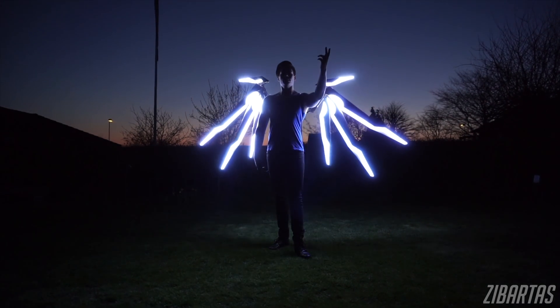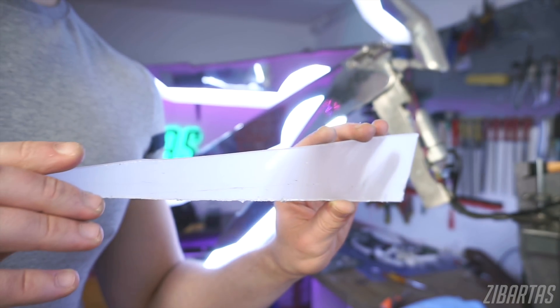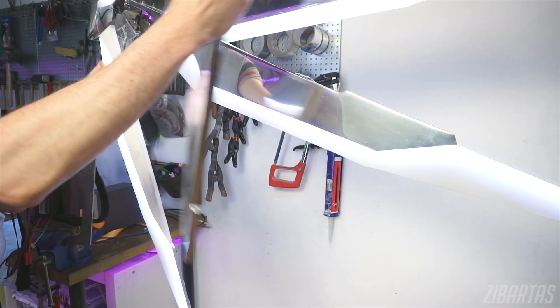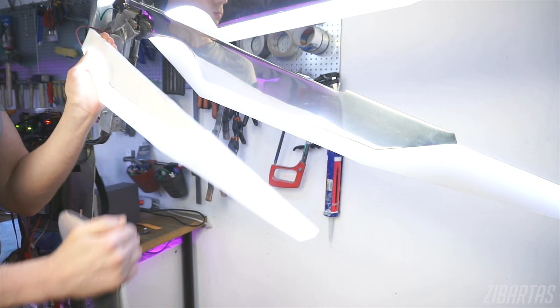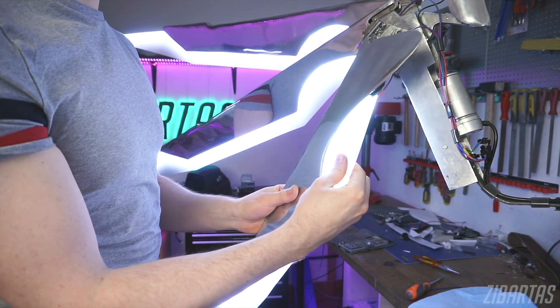The biggest change to the wings since last time you saw them are clearly the glowing bits. I made them from four-millimeter-thick opaque plexiglass. I've glued some foam to them so they fit snugly in the wing bodies and stay there just by friction. This, plus the quick-release mechanism, makes them super easy to disassemble and fit in the suitcase.